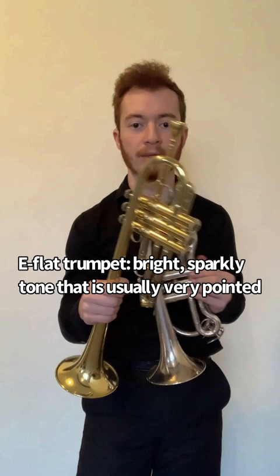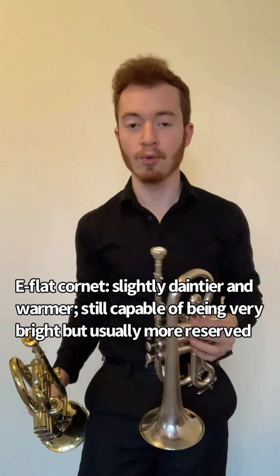Generally speaking, the E-flat trumpet will have a rich but directional sound — very pointed and bright — whereas the E-flat cornet is expected to sound a little bit thinner, but daintier.